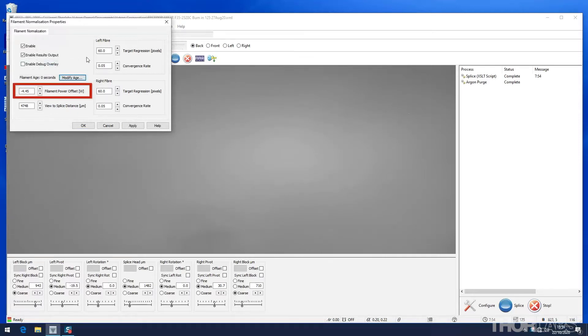Filament power offset is a constant which is added to the splice power of the splice file. This allows two filaments with different thermal response to run the same file with consistent results. When you install a new filament, set this value to zero or close to zero, but it will change as a result of the filament normalization process later.